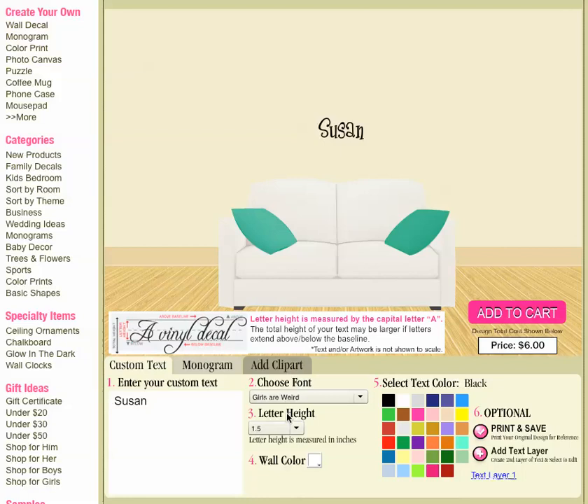Letter height — I am going to make this rather large, at six inches high. Step number four, I can change the wall color to the wall color that most closely matches what you have at home in the room that you're going to be applying it. So we'll say this is beige.